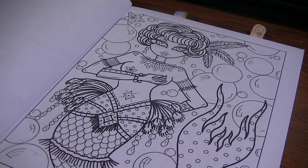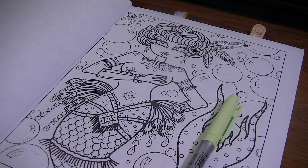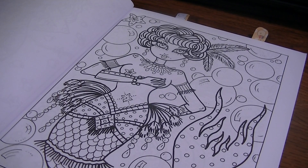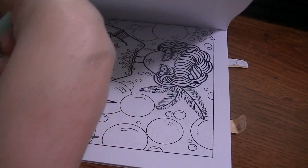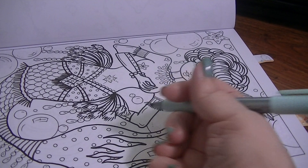I'm just going to go ahead and do her skin first and get that over with. I want it to be kind of a greenish color. I was going to get the margarita green, but that one's a little bit yellow. I think I want — oh, I like this one — the tranquil teal. That makes a really pretty color. I'll probably turn the book to where I can reach it better. I know my hand gets in the way and I apologize for that, but it is what it is.